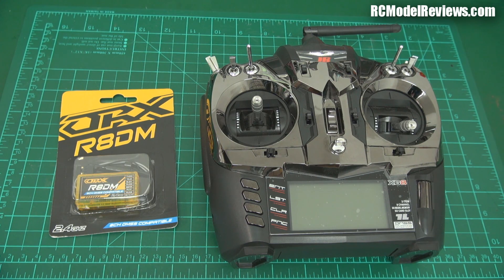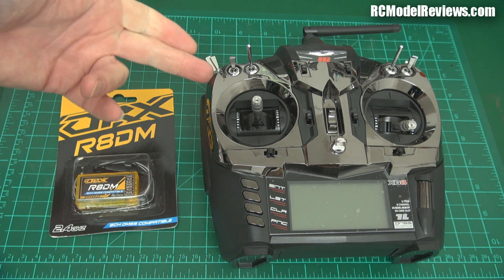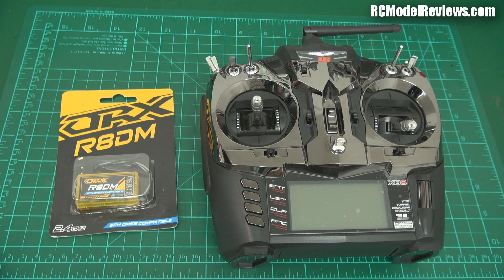I've reviewed this before and I've reviewed another aftermarket receiver which really was pretty crap. The problem is this runs DMSS — it's not DSM2, it's not DSMX, it's DMSS, which is a protocol that JR themselves have developed. And of course it is unique to JR. They like to say it's better than all the others, as do all the others. Everyone says their protocol is the best.